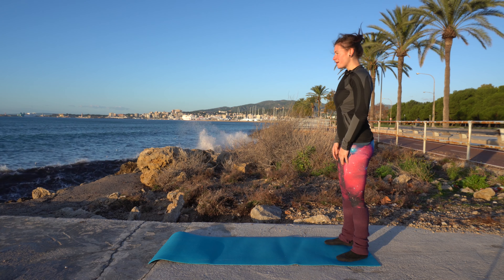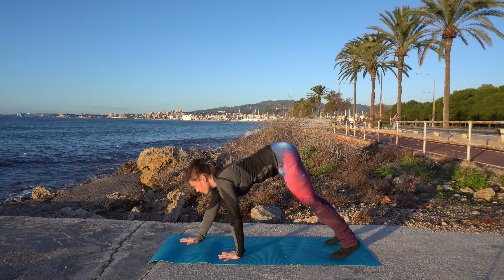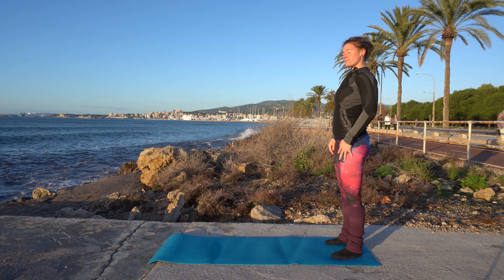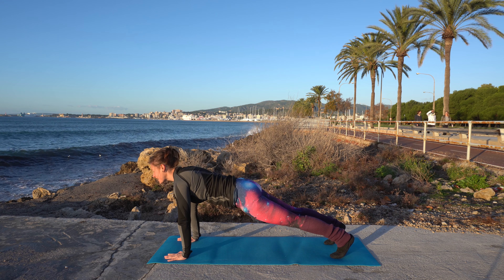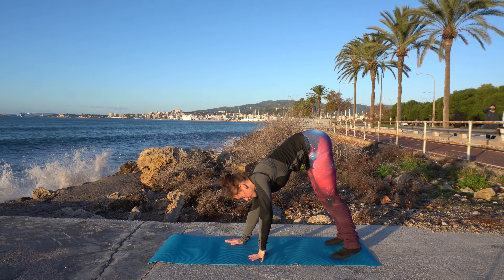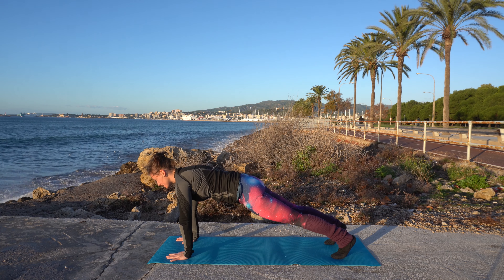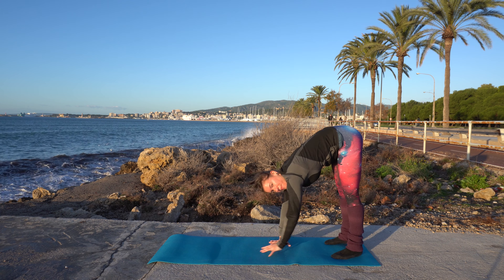Now let's do a plank walk. Come down — you can bend your knees or do it with straight knees. Walk into plank position and stay here for a little moment, then walk back up. Repeat this a few times: come down, walk into plank, stay here for a moment, and walk back up.